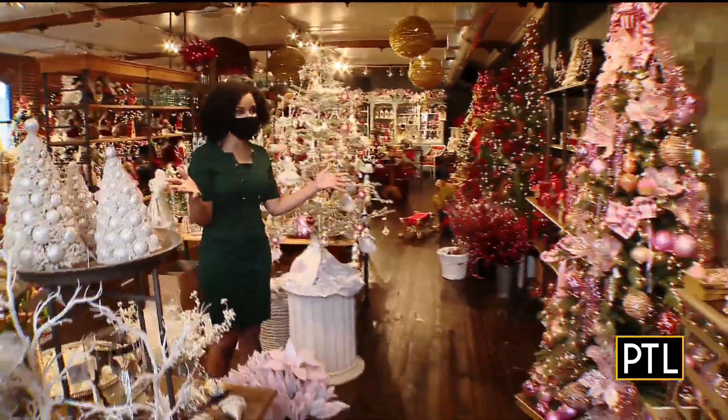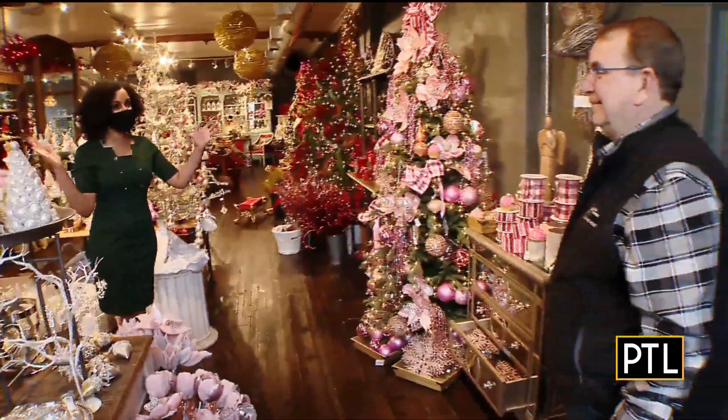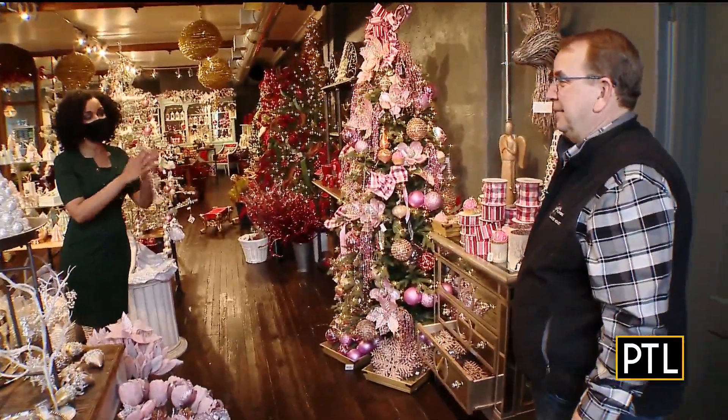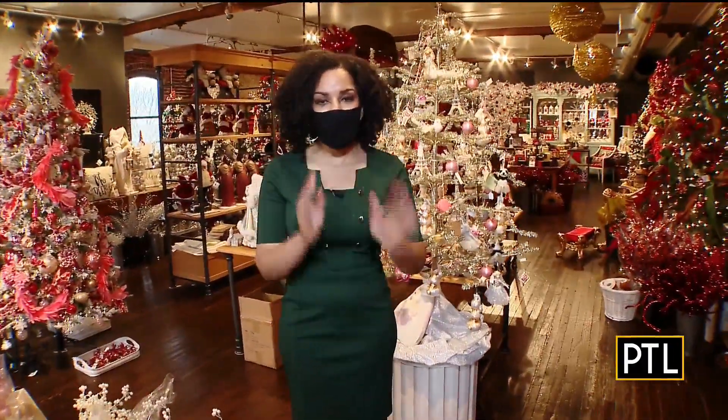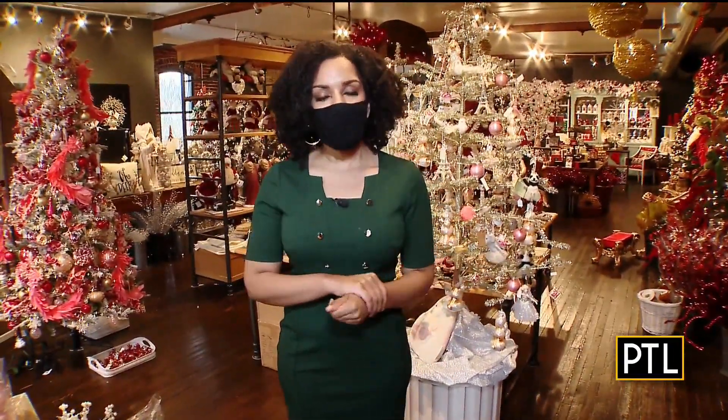So many unique ideas here, so many different ways to decorate your tree. Thank you so much, Steve, for having us. And if you want more information and more tips on how to decorate your Christmas tree, we'll have the link for you at Pittsburgh Today Live. I'll send it back to you.